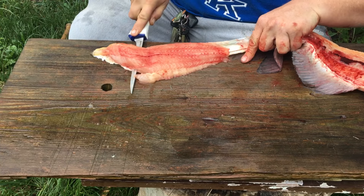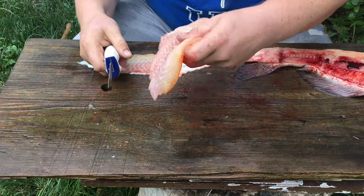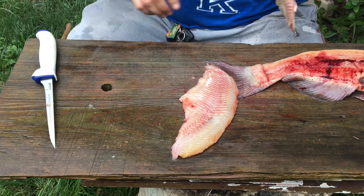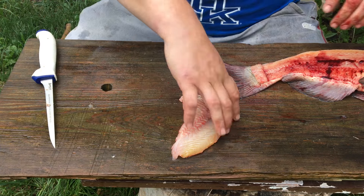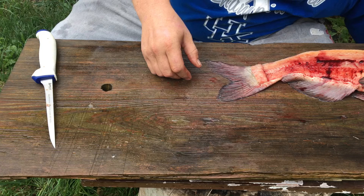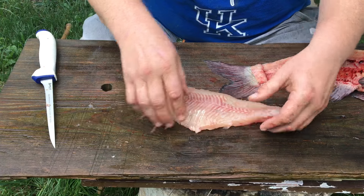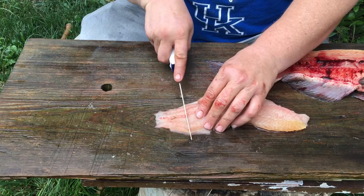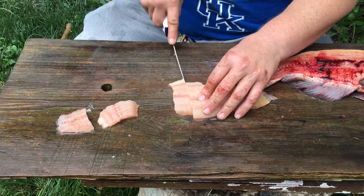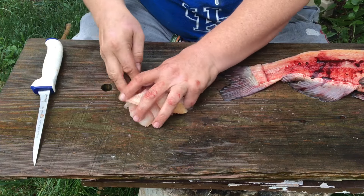Make sure — there we go. Get yourself a sharper knife than I got, evidently. Look at that: no skin, no mess, no problem. Nice little fillet right there. Throw it in your little bucket of water you got sitting off to the side, wash it off a little bit. There you have it — ready to be cut into edible portions, nugget-size bits and pieces for your mother to eat.